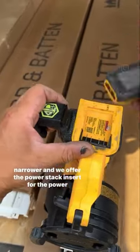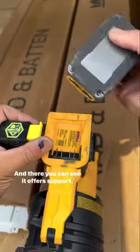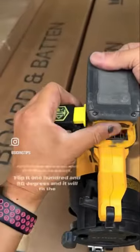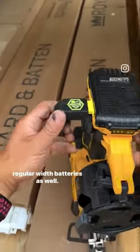If you have bought a PowerStack battery, this battery is narrower and we offer the PowerStack insert for the PowerStack battery. There you can see it offers support. Flip it 180 degrees and it will fit the regular width batteries as well.